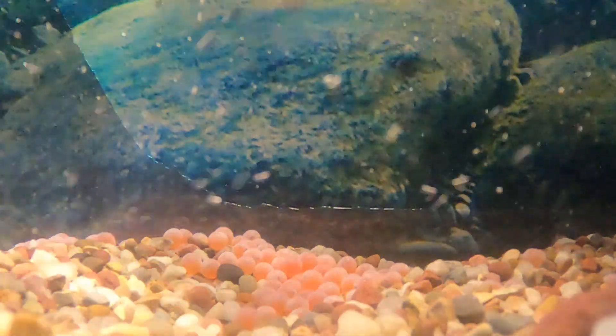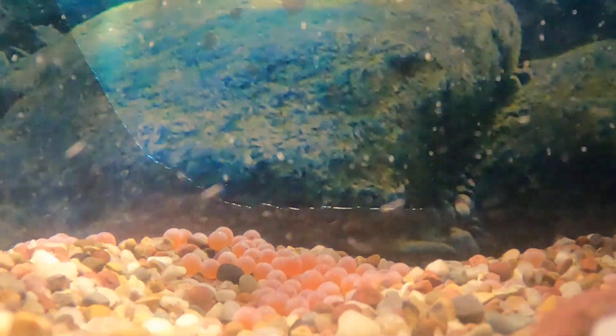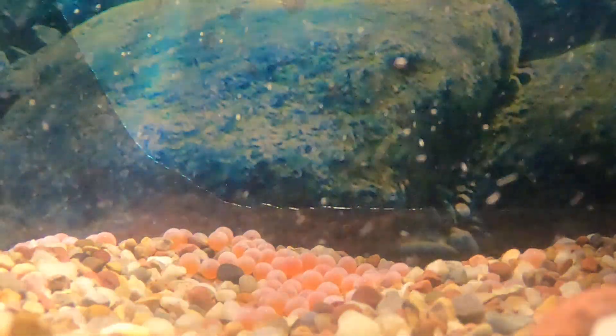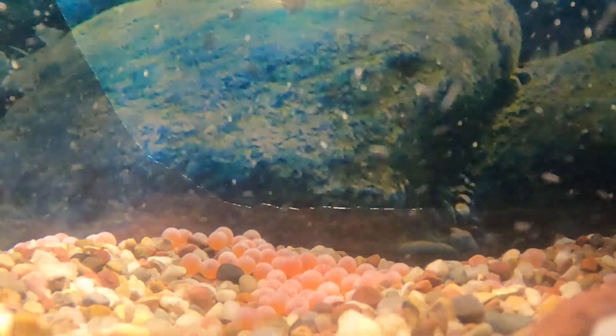And if you watch real closely, every once in a while you might notice an egg dancing, kind of jumping around on the bottom of the tank. That's the little baby salmon that is moving inside the egg.